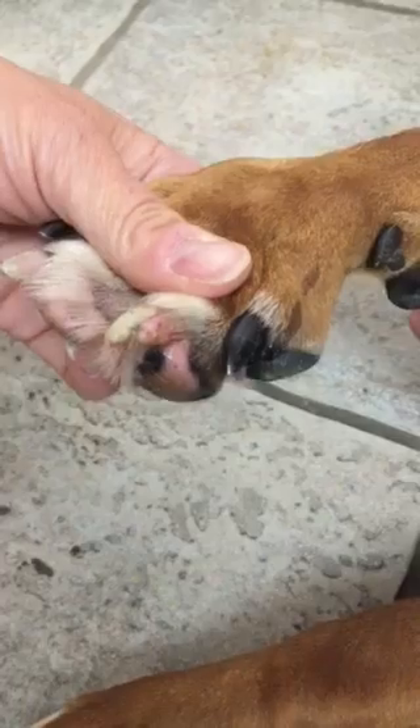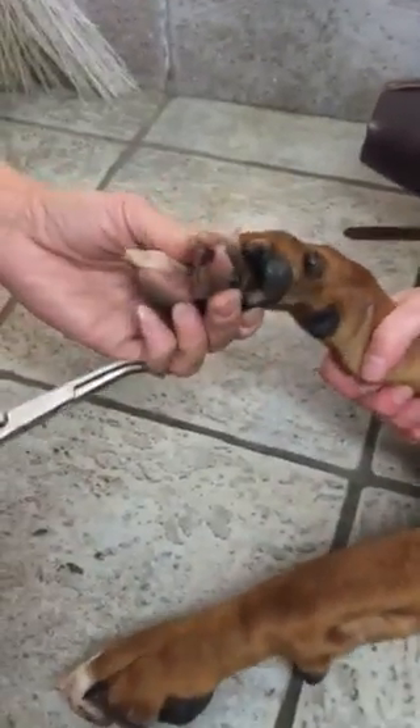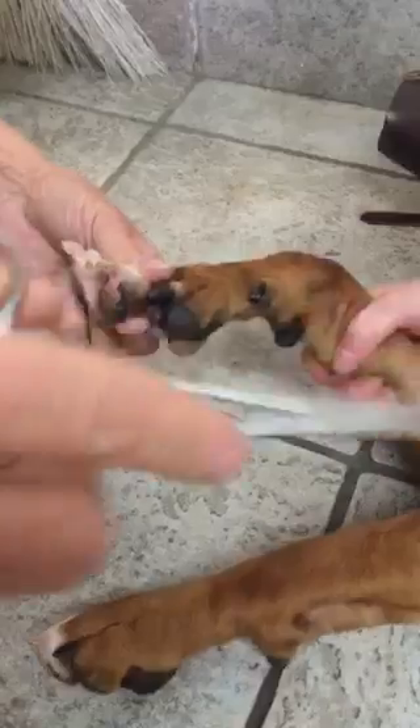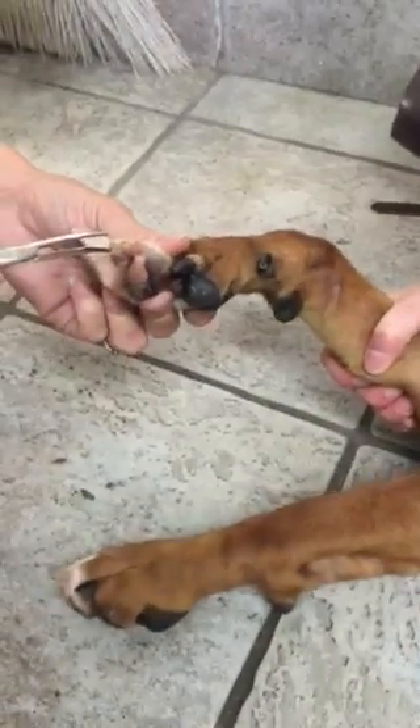This is really uncomfortable for these guys. We have put a numbing agent on it. We also put a muzzle on because we're going to give it a quick, sharp pull and get it off, which should resolve the pain. Nobody likes to have their feet handled — most dogs don't. So we've got a muzzle on, we've got somebody holding and giving him a good belly rub, and of course the numbing agent helps too.